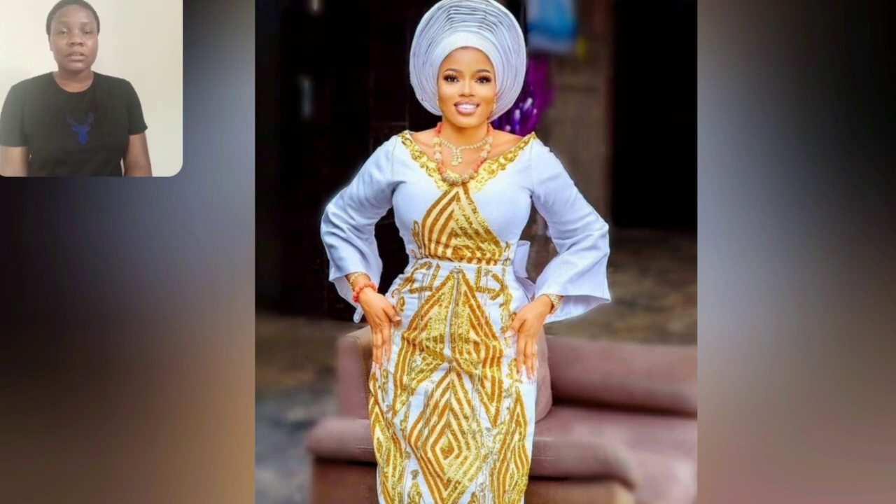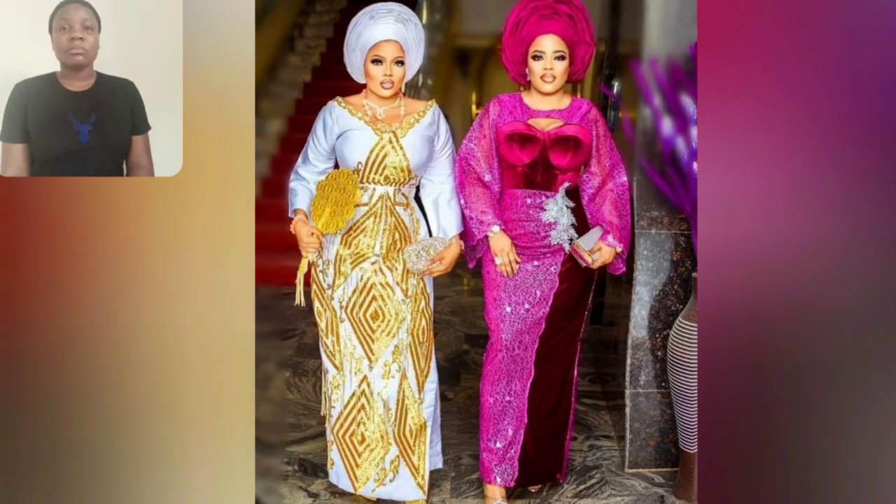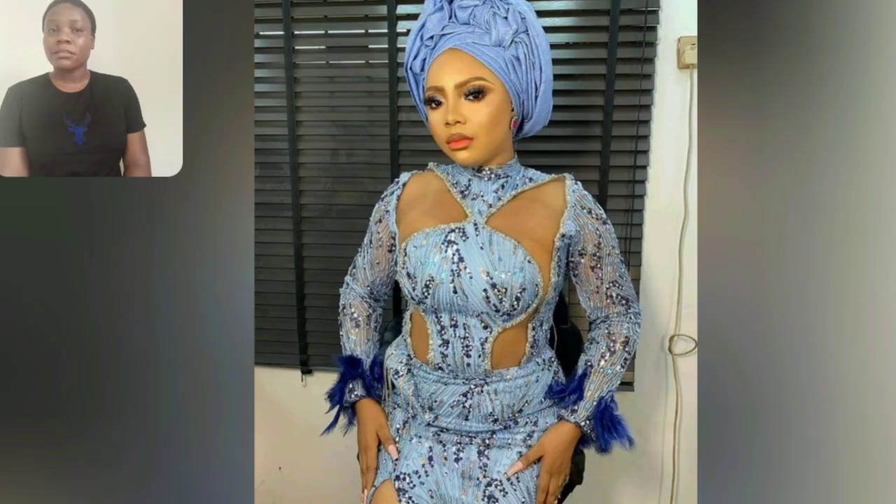Anyways, if you're new to my channel or this is the first time you've seen me or heard my voice, you are most definitely welcome. My name is Honda Jennifer and this is Honda Jennifer Style — your number one when it comes to Akara and Ashoke. What I do here on YouTube is show you beautiful styles like what you are seeing right now. This is what I do — showcasing outfits.